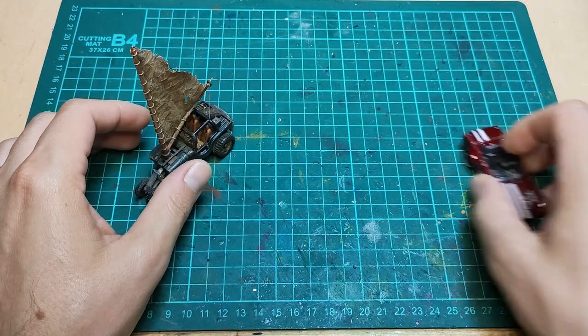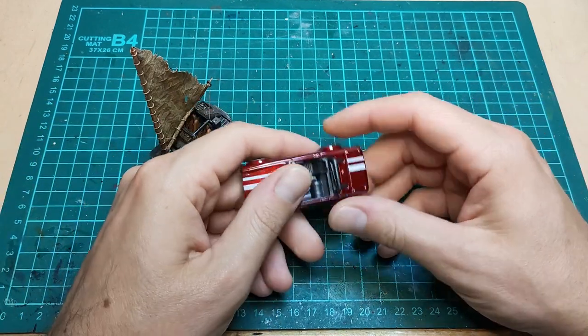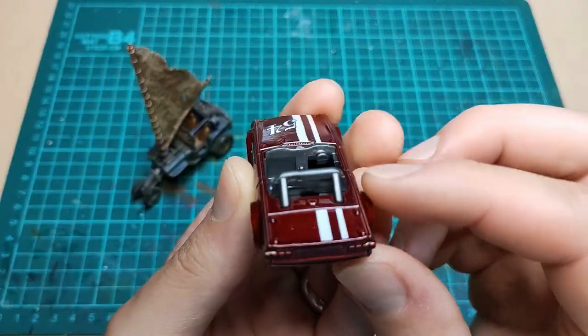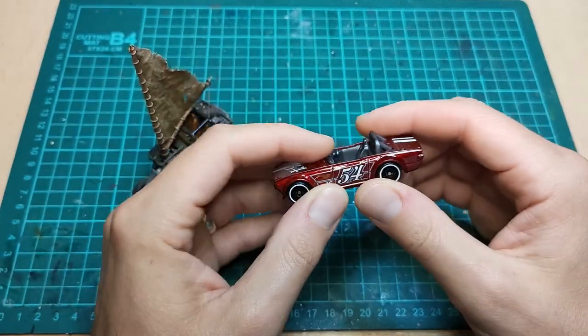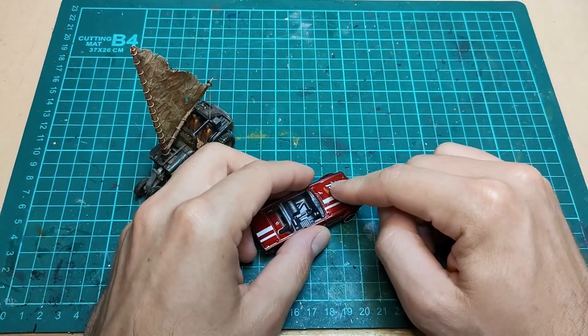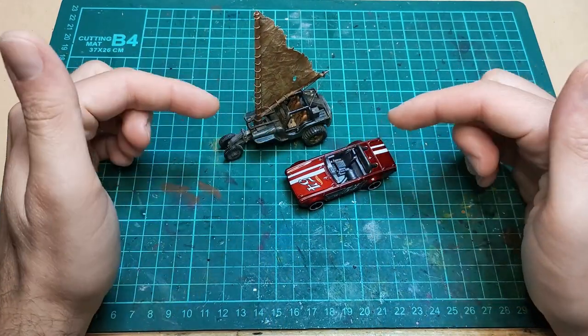Today we're going to use this Hot Wheels Triumph 6, and I haven't used one of these yet, but I do like the detail on here. You can see there's some nice panel lines, nice things here and there to give it that pop. I'm sure it'll be great. So let's get it open and start making our wind-powered car.